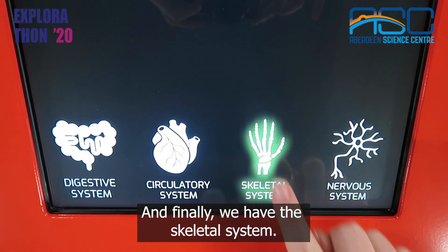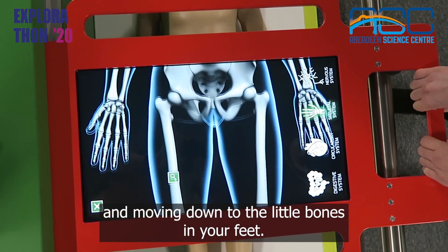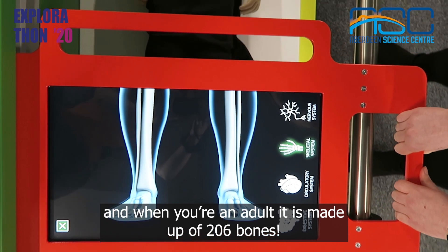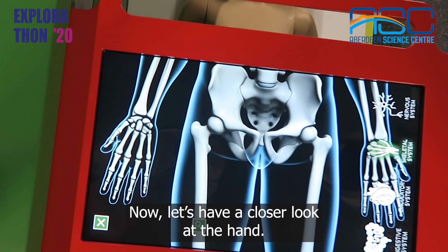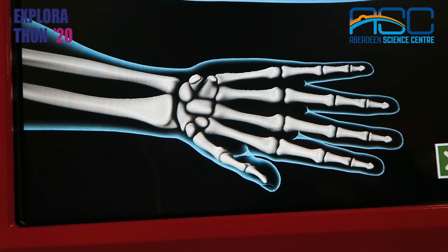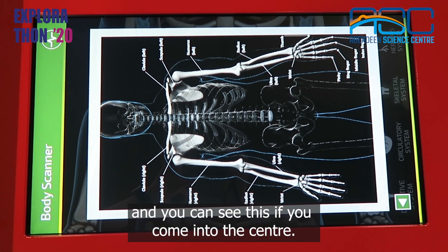And finally we have the skeletal system. Here you can see the bones starting at the skull and moving down to the little bones in your feet. The skeletal system is what supports the body and when you're an adult it is made up of 206 bones. Now let's have a closer look at the hand. There are 19 bones in your hand and 8 in your wrist. For each system there are touch points which tell you more information and you can see this if you come into the centre.